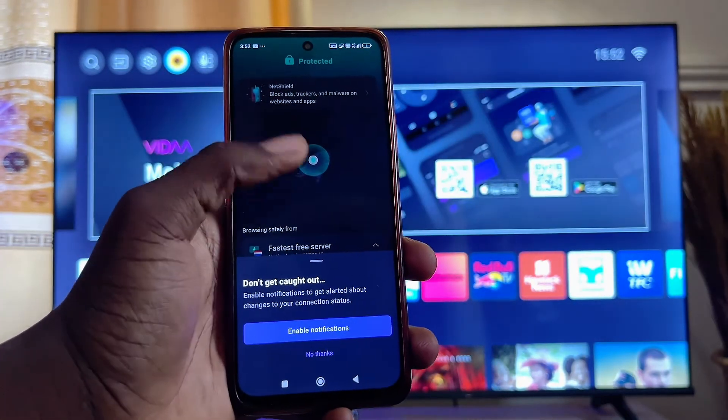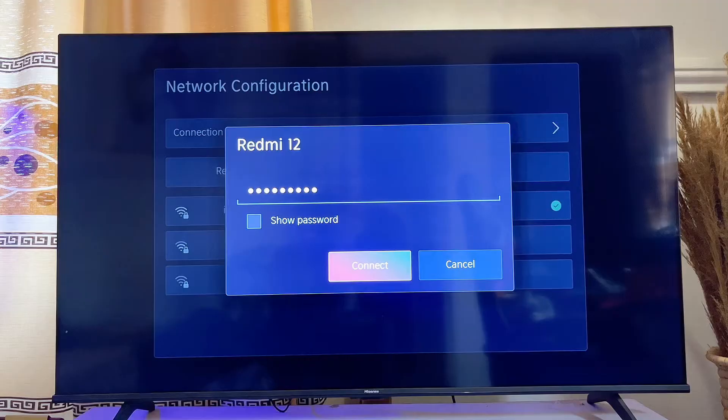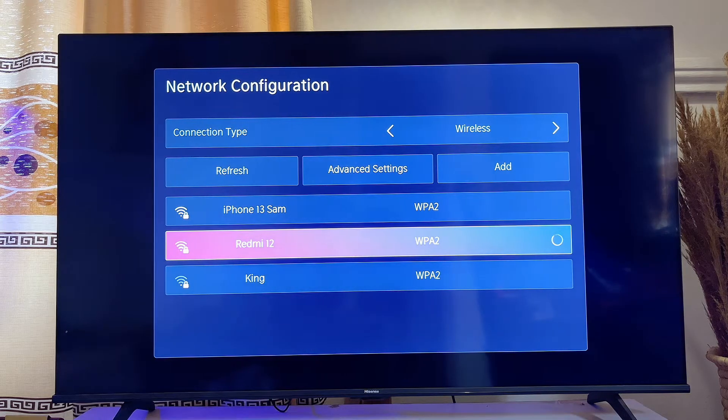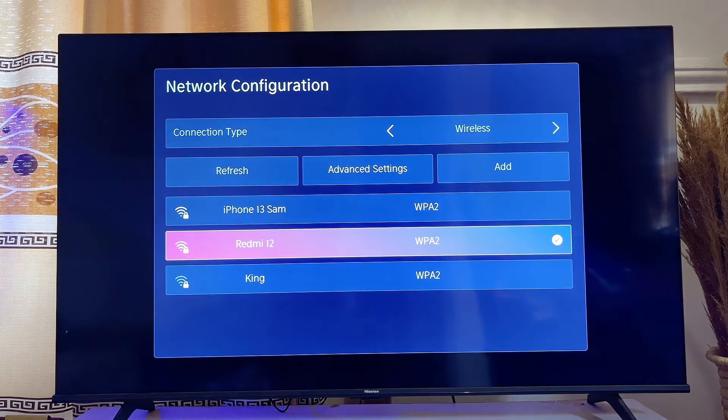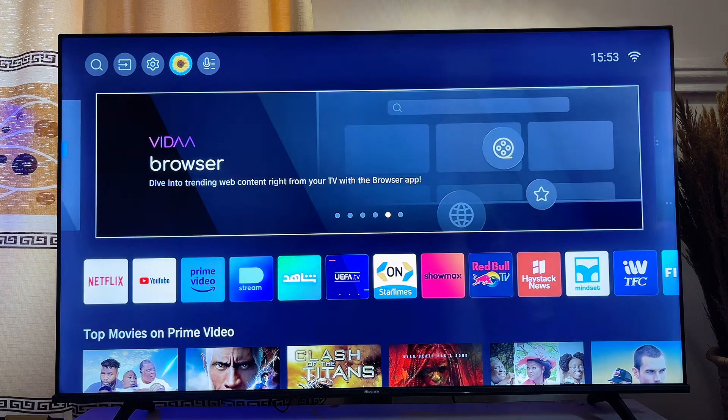Come over to your TV and connect to the hotspot of that mobile phone. Once that is done, your smart TV is now protected using the VPN that is already installed on your mobile phone. This way your TV will be using the VPN provided by your mobile phone's hotspot.